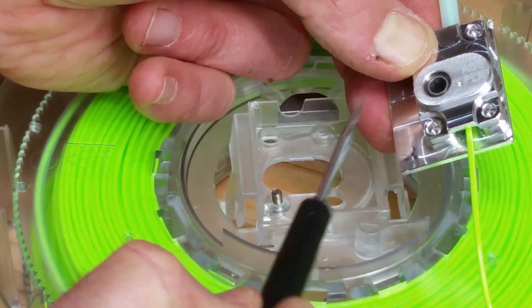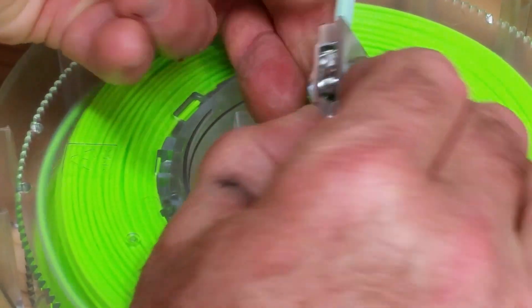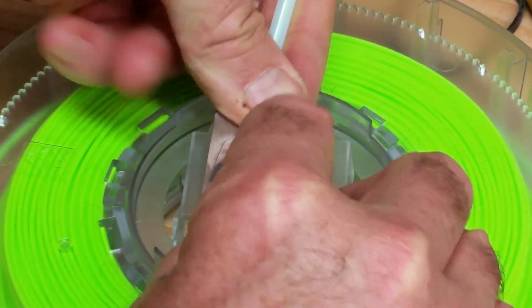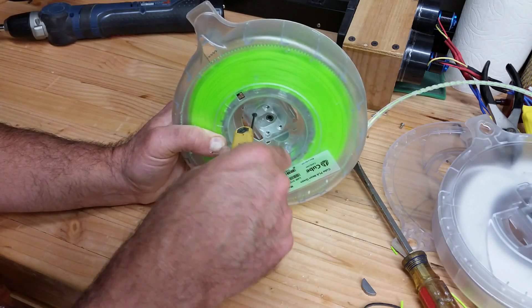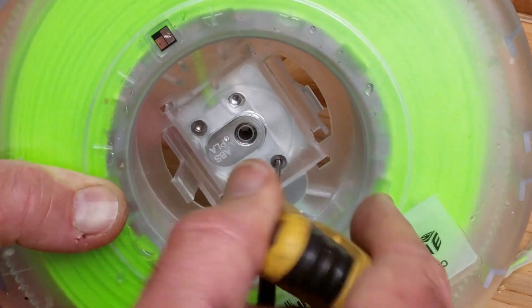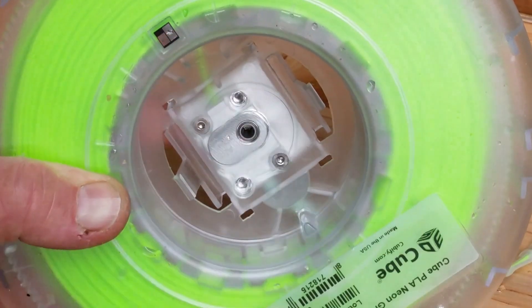This oval-shaped boss right here is going to go into this oval-shaped opening — it only goes in one way. These are tiny screws that you want to use over and over again, so you just snug them up; you don't crank these in.